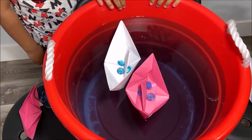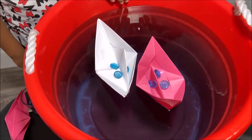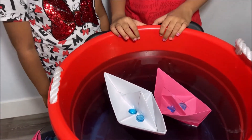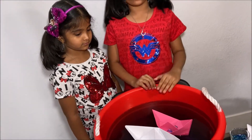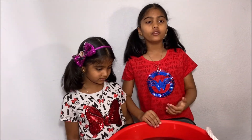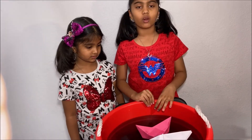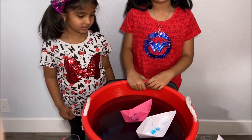What is Archimedes Principle? Archimedes Principle says that an object fully or partially immersed in water experiences an upward force. And this upward force is called buoyant force. And the buoyant force is equal to the amount of the displaced water. Now we know about Archimedes Principle.